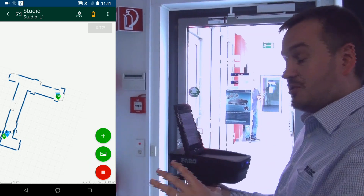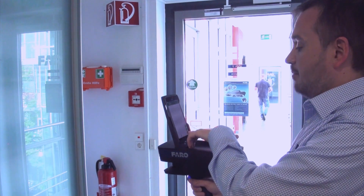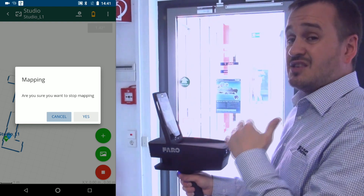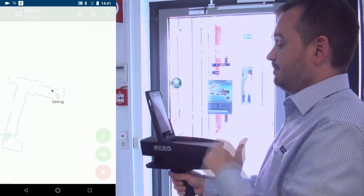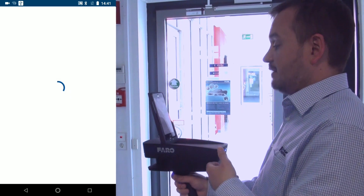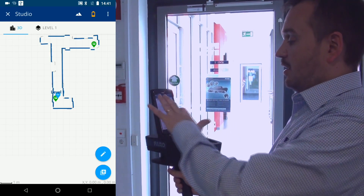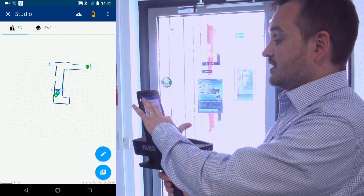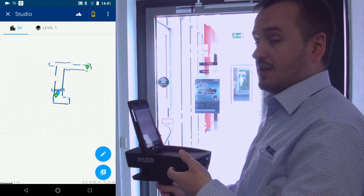I'm now happy with this basic plan that I've captured. Now that I've captured all the data I need, I press the red button at the bottom right-hand corner and it's going to ask me: would you like to stop mapping? At this stage I do, so I hit Yes. It's going to load and I'll wait for it to save. It now brings up an overview screen so I can scroll around to check the project has been captured correctly. Now I'm ready to export the data and move on to the next step.